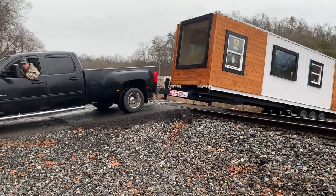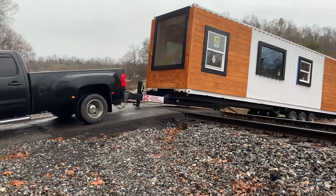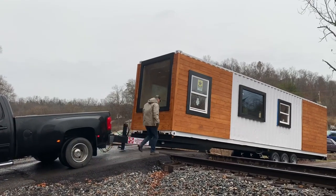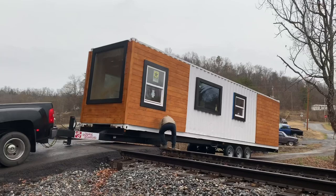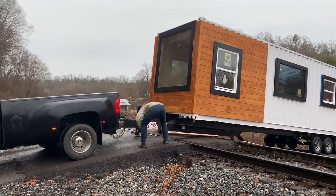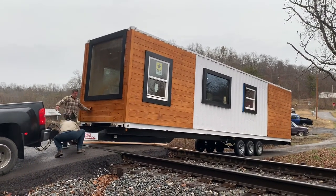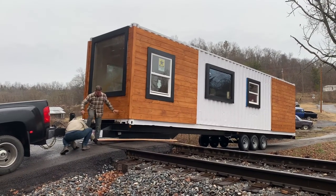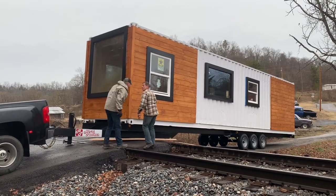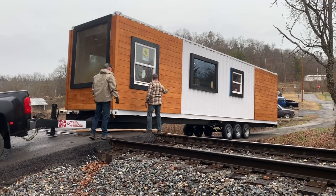It's close, close — right there, right there. It's probably about two inches, maybe. You want them under the tire, right? No. Oh, I thought you were going to lift the trailer.